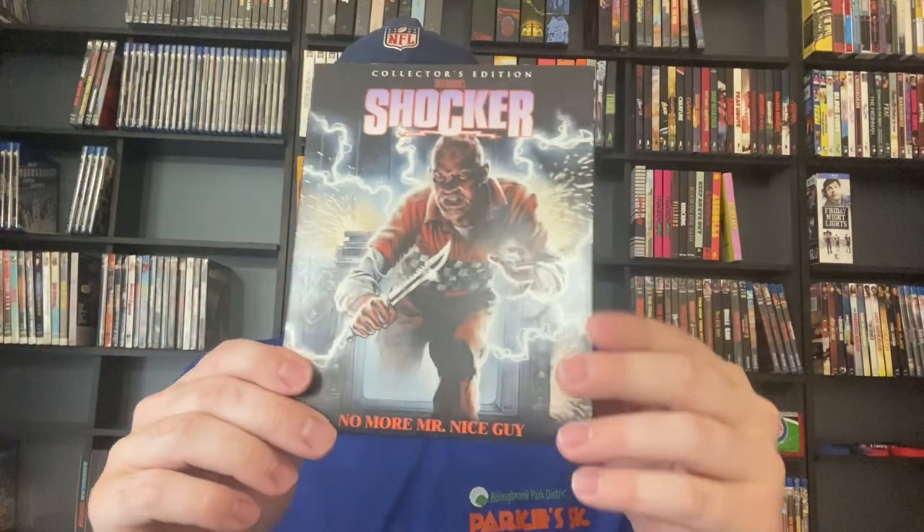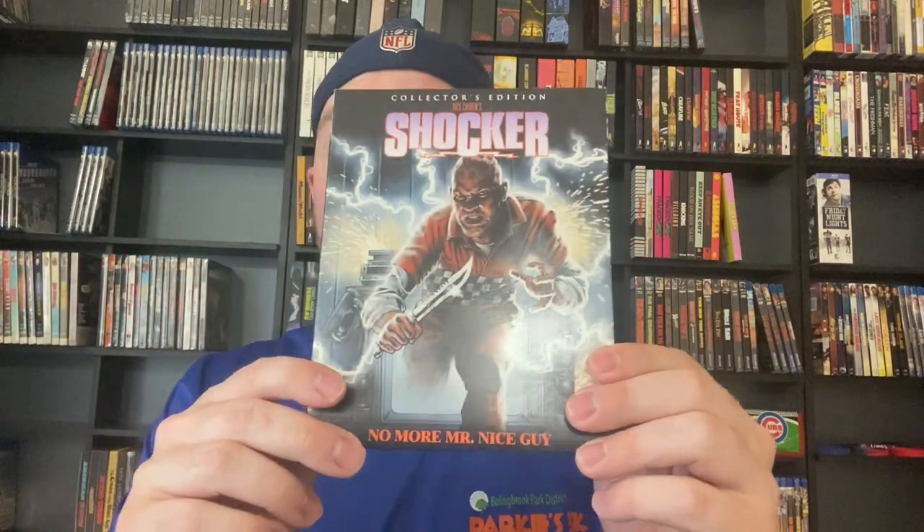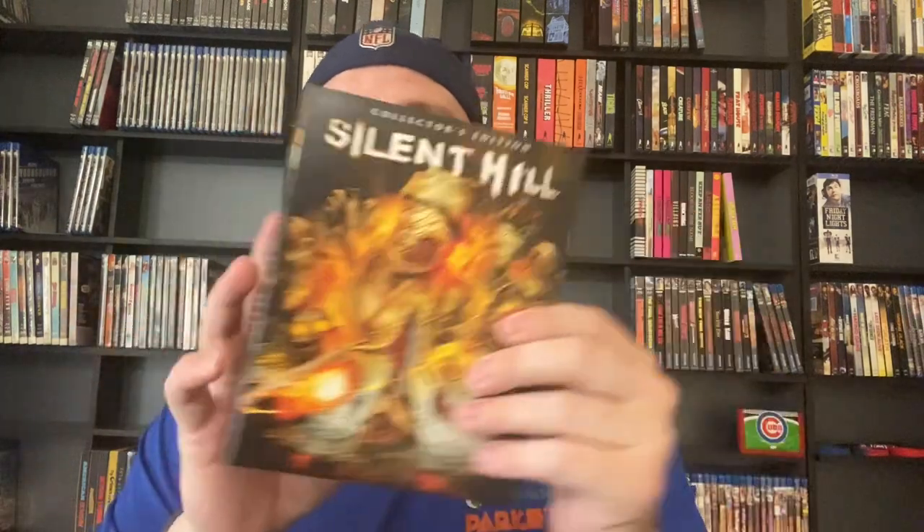I watched Shocker when I was probably 8, 9, or 10 years old so I can't remember this at all. We've got Silent Hill right here with your reversible artwork. Some of them did not have great original artwork — I actually really prefer this alternate artwork. I've only seen this once and I didn't care for it.